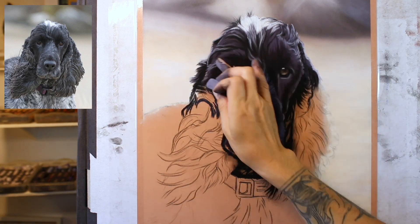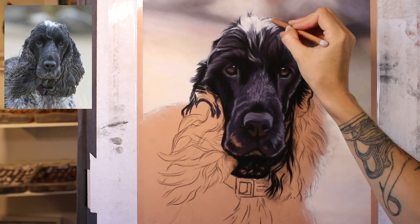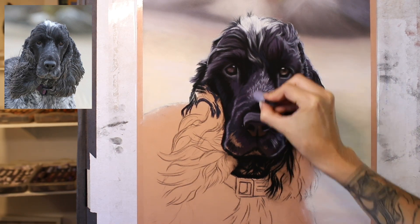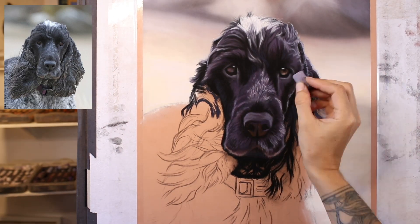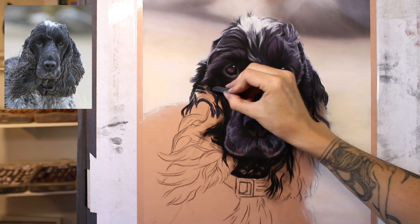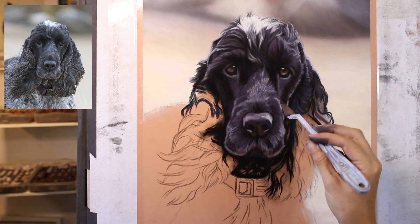You can see how little I'm picking up my pastel pencils in this case — most of the detail is done with the bigger sticks. Because of the scale of the piece, it's quite possible to get my marks small enough and fine enough using just the bigger sticks. I do pick up some pastel pencils here and there, especially towards the end and around the outer edges of different parts of the dog. But this is a great piece if you're looking to expand your knowledge on using the bigger sticks.